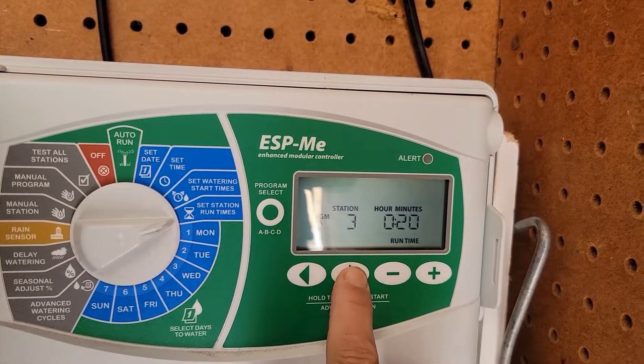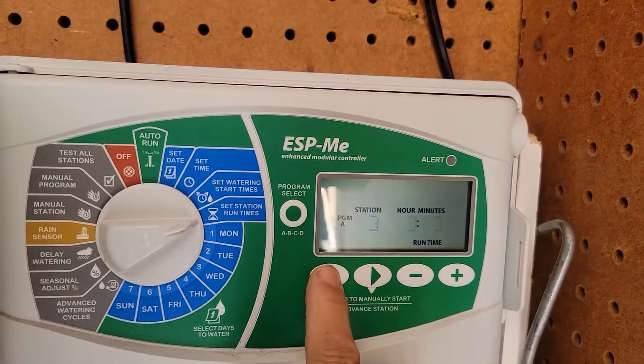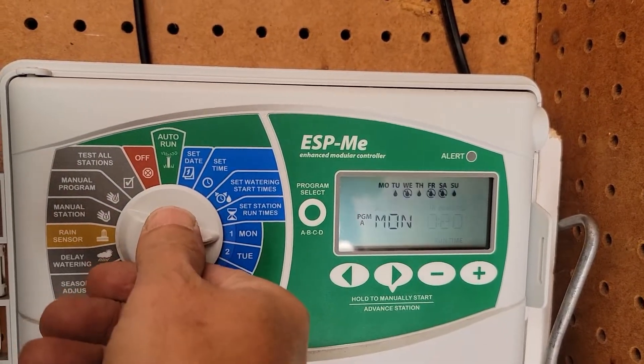Now set station runtimes — you can do station one, station two, station three, and increase or decrease the runtime using the buttons. Then go forward or back to the next station. These are the watering days.